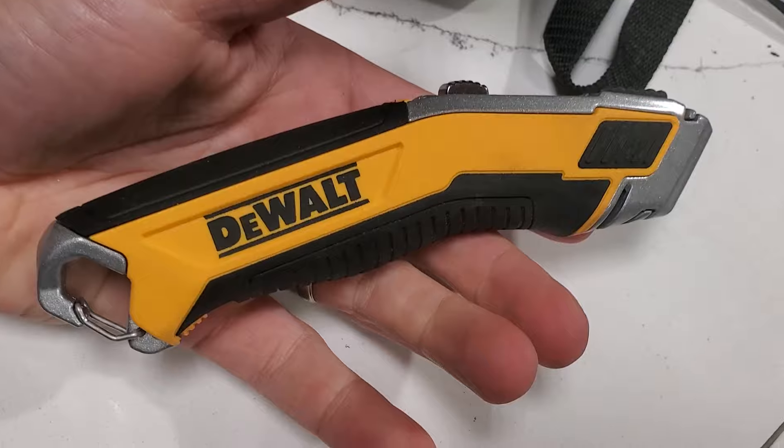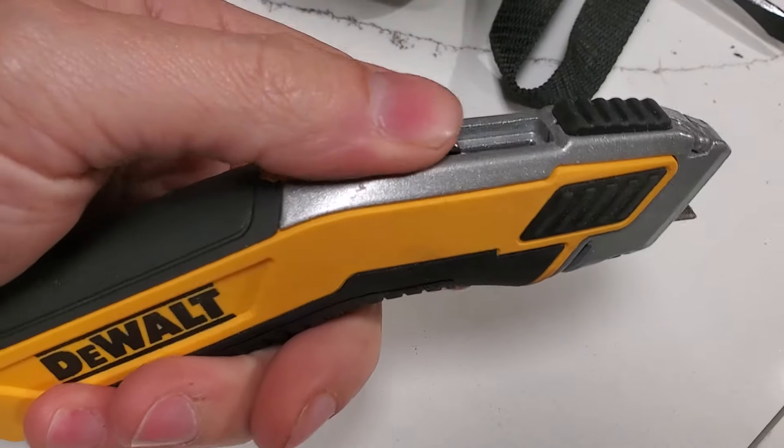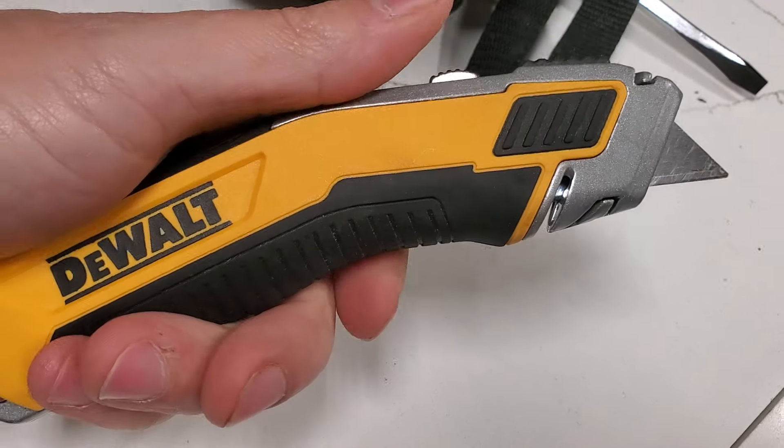Hope this helps you guys out making a decision on your tool bag and knife combination. Thanks for watching, and subscribe for more.